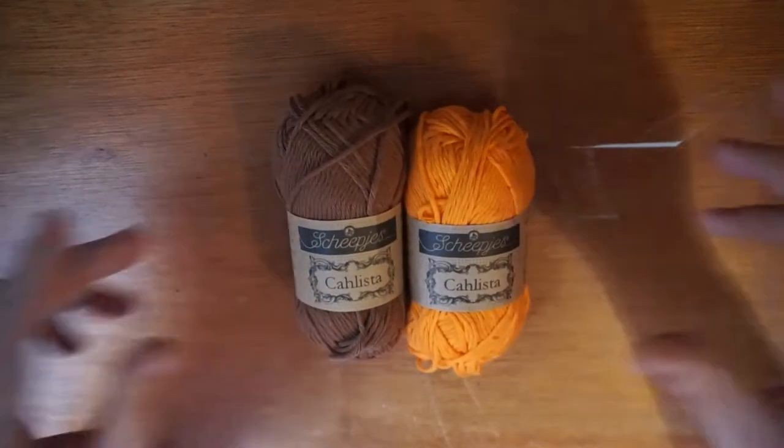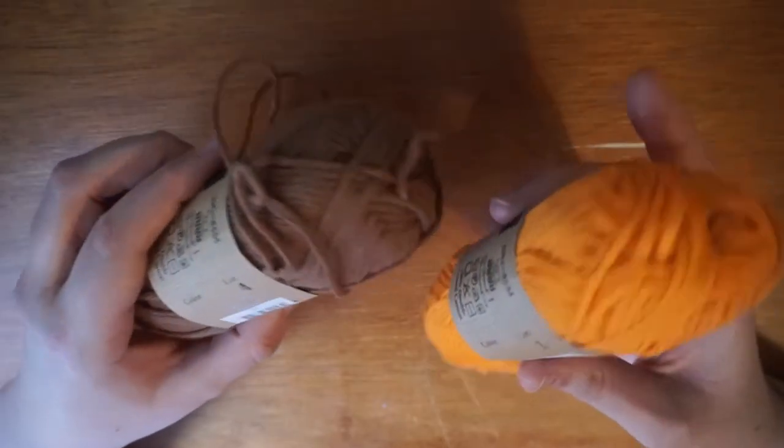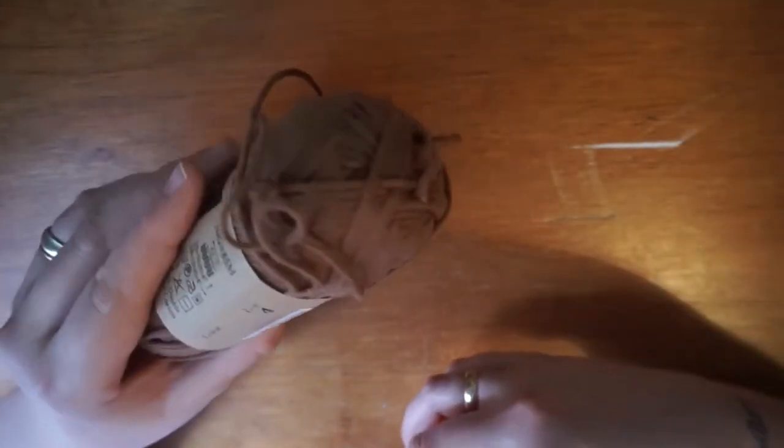The yarns I will be using for this are these two — sorry if I butcher the name — Shep's Kalista. I have two colours here, just numbers: this is 281 and this one is 157.